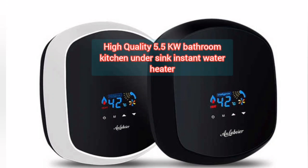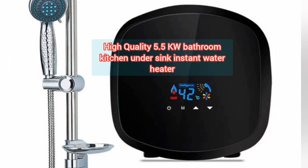Home Appliances Advisor presents a high quality 5.5 kW bathroom kitchen under sink instant water heater.